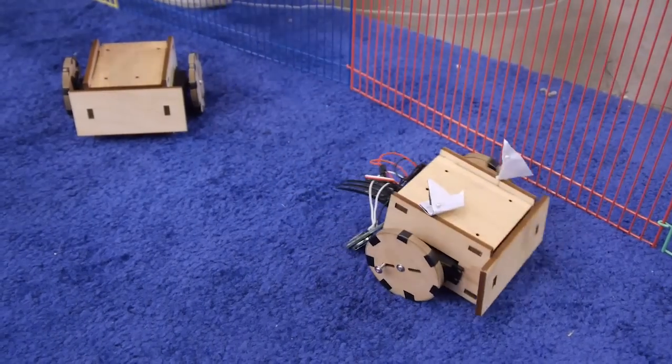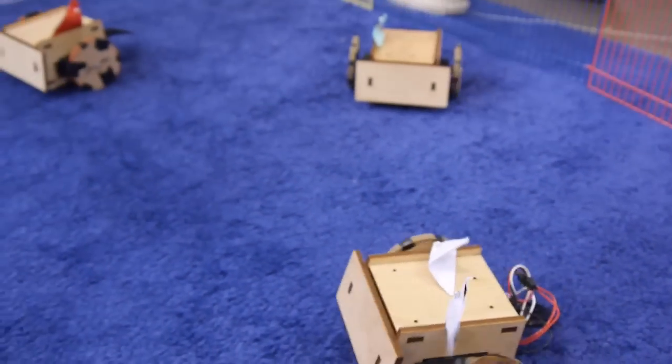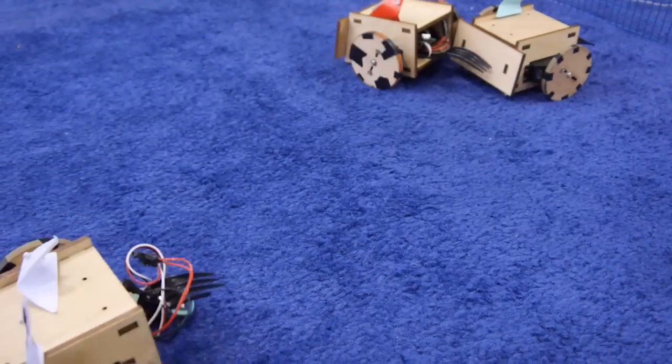All the source code for the robot project is completely available on our website — both the source code for the robots and for the Pebble application. It's very easy to do. I would say it's a $40 budget to build a complete robot, and the Pebble itself is just $80. It's about an afternoon of work to build the robot and start playing. If you make several robots you can do what we're showing here at Maker Faire — play soccer or see how many robots you can stack on top of each other.